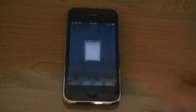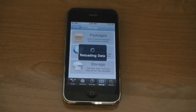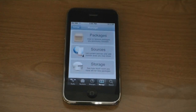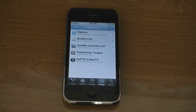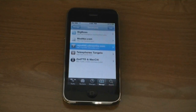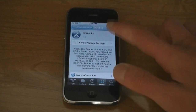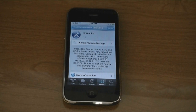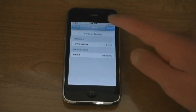Now to unlock your iPhone, go to Cydia, then tap on Sources. Then tap on the UltraSnow source, then tap Install, and then Confirm.